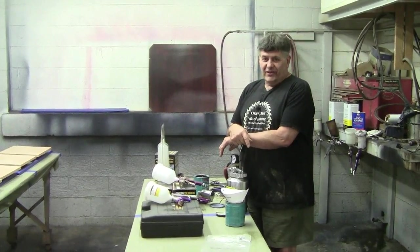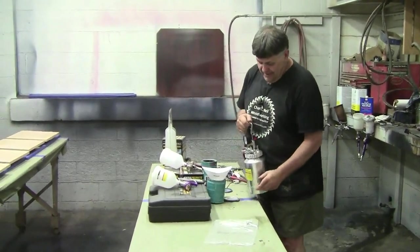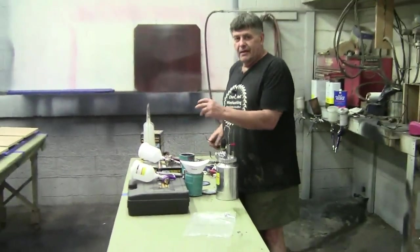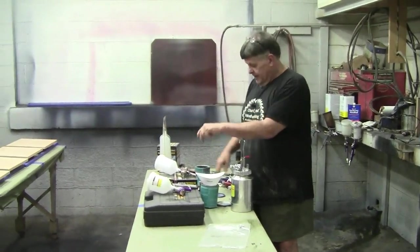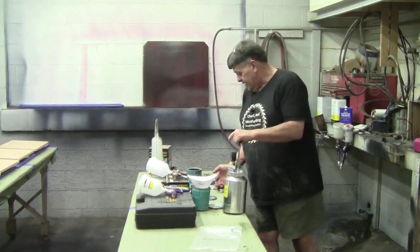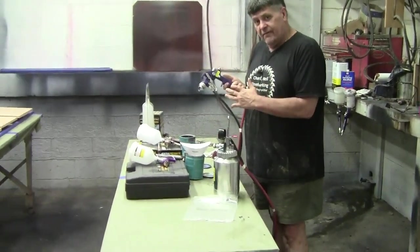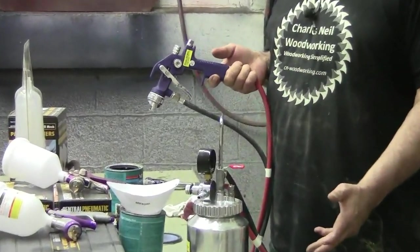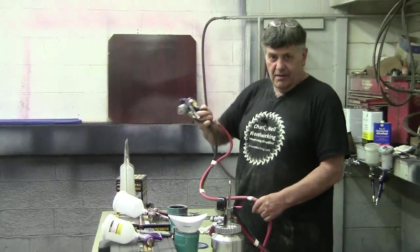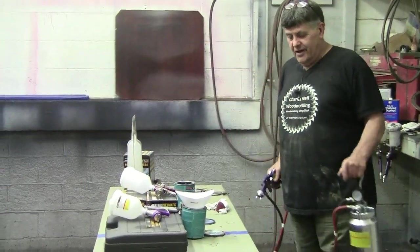So I went out and I got to looking, and I noticed Harbor Freight had a pressure pot. I think with the gun and all it was like 60 bucks, something like that. And basically what a pressure pot is — you have an air hose and a fluid hose. Rather than having a cup, the material is put under pressure in the pot, forced through the line to the gun. So just like that Kremlin, you can get in here, and it's only got about a six-foot hose, but I can take this and spray with the other hand.